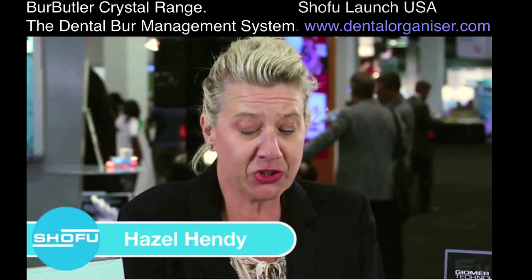Hi, my name is Hazel Hendy and I'm here to show you the new Burr Butler. It's a new innovative product supported by Shofu.